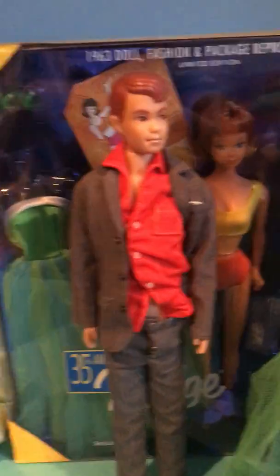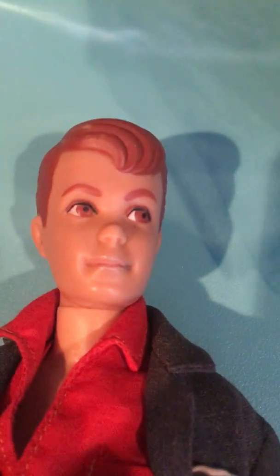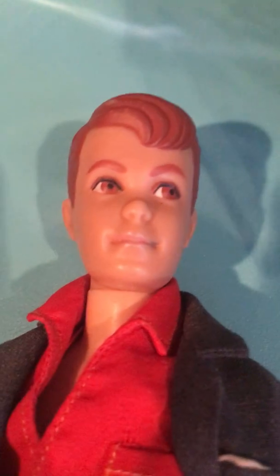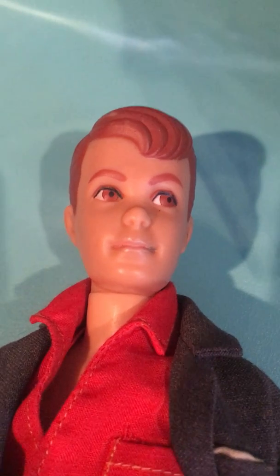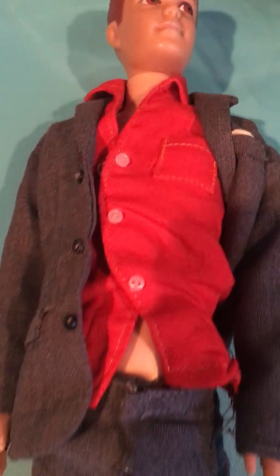Next we'll go to Alan. Alan I also got on the Vintage Barbie Facebook Swap site group. He has red hair, red eyebrows, red eyes — a lot of red. Red shirt, grey pants, grey blazer. I'm pretty sure it's called a blazer. That's a little messed up, but that's okay.